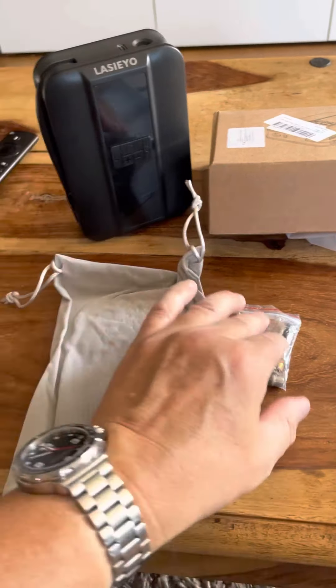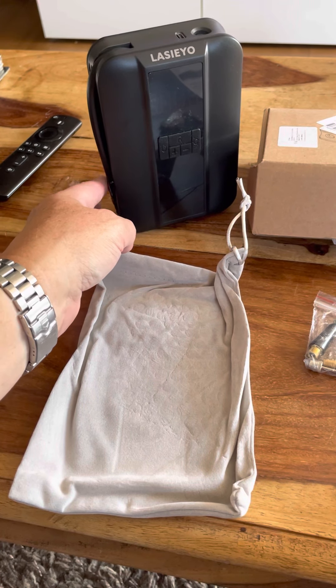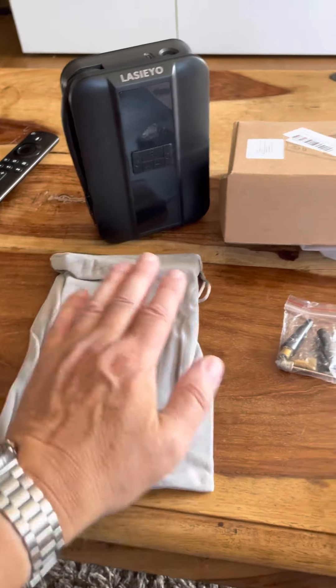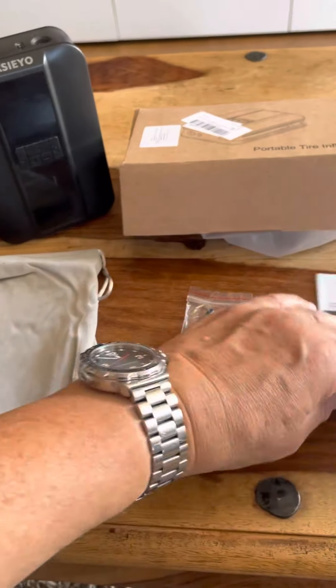Within the kit you get the adapters and you'll get the normal screw adapter for your car valve tyres on the left hand side there. You get a nice carry bag so you can store it as well, a simple normal length USB charging cable, and a set of instructions.